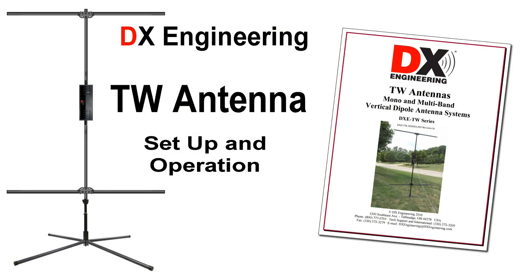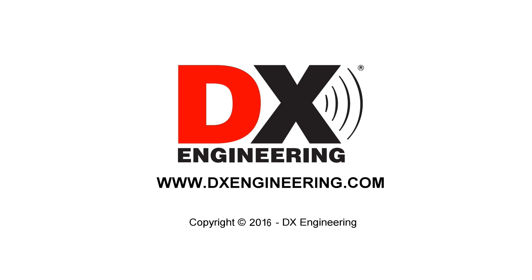The TW antenna proudly made in the USA by DX Engineering — your single source for quality amateur radio products. Visit us on the web at www.dxengineering.com.